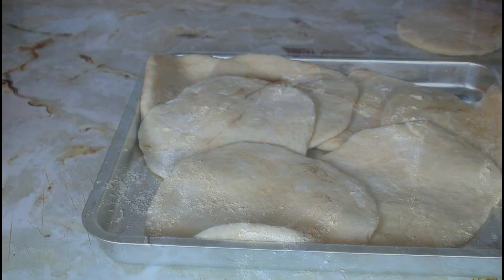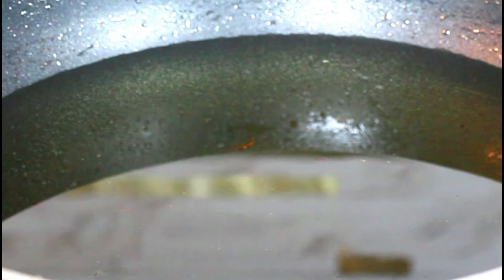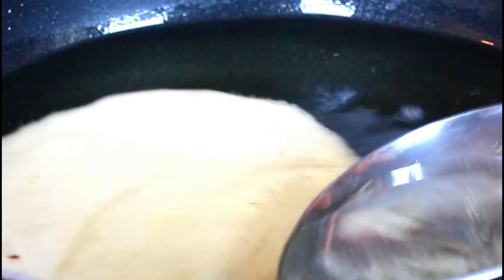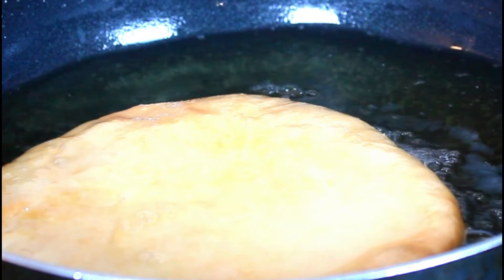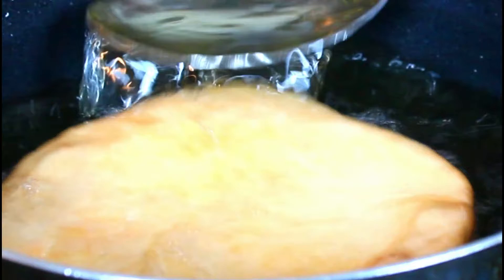I have rolled them all and now I'm about to fry them. I have my oil on medium — you don't want it too high because you don't want them to burn. I'm just going to drop it in there and make sure that as it's floating, you keep spooning the hot oil on the top so it can swell as it cooks. I'm going to turn it around and repeat the process. See, that's how you want it — golden brown but not burnt. When this side is done I'm going to take it out, let it drain on some paper towel, and fry the next one.